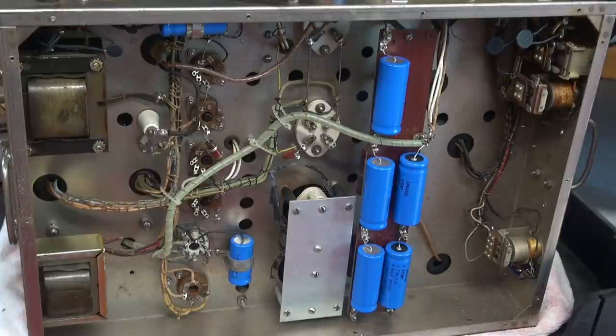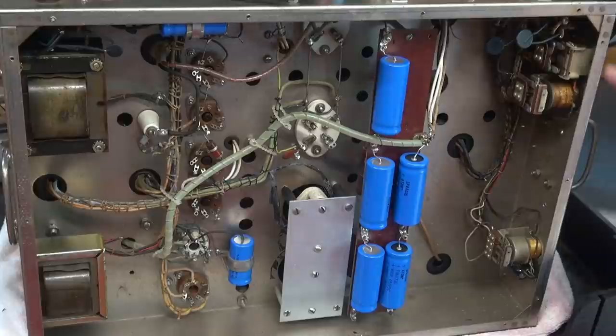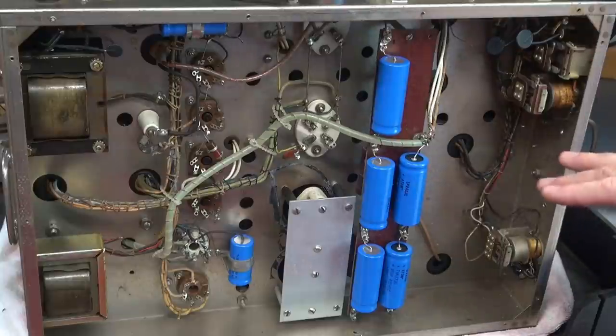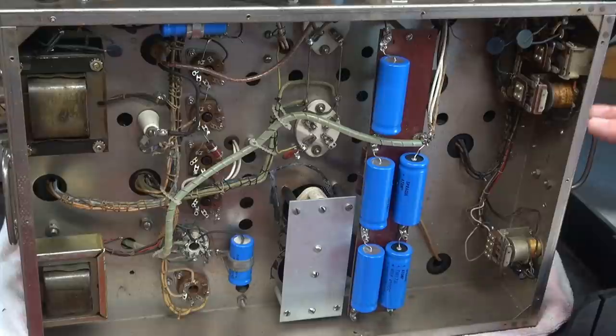Now you get to experience the same thing that the owner did when he initially powered up the transmitter. It would not light up, but he would get this hissing noise. We're looking at the bottom of the power supply right now. Right up here is relay 301 — that's the main power relay. We are connected to that at this point with the Variac. I'm going to flip her on, take a listen, and bring you in closer so you can see it better. That relay right there is what's causing the noise.